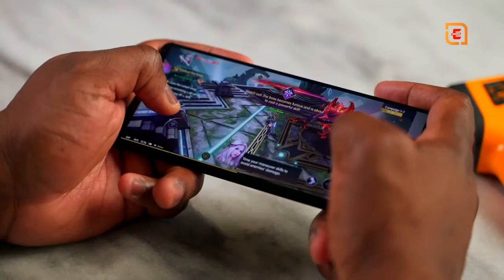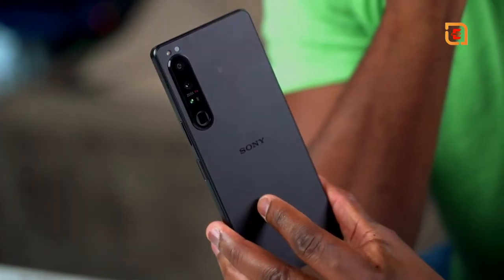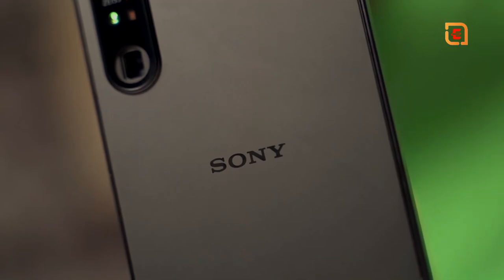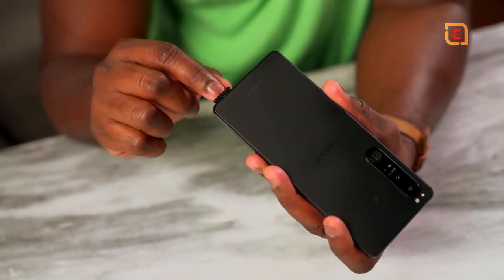In all essence, the Sony Xperia 1 Mark 4 is a solid gaming device. 4K 120 — even though games don't play at that — it looks really good, runs smooth, and audio is solid. But here's the kicker: would you actually pick this for gaming, or would you focus more on the camera capabilities? This is priced at $1,500, because Sony is really pushing those camera capabilities, and gaming is pretty strong.